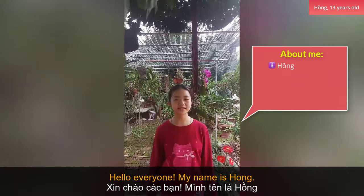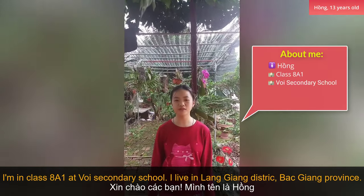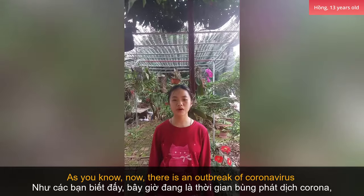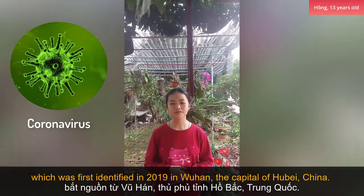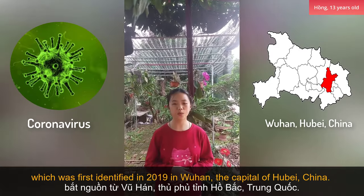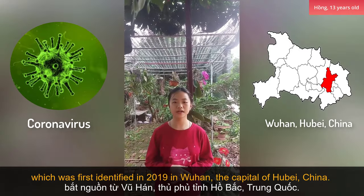Hello everyone, my name is Hong. I'm in class 8A1 of OxyCountry School. As you know, now there is an outbreak of coronavirus which was first identified in 2019 in Wuhan, the capital of Hubei, China.